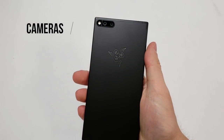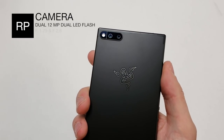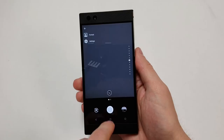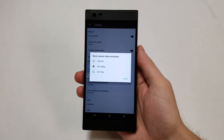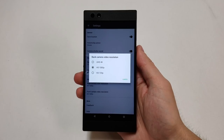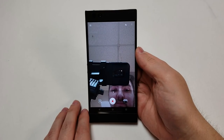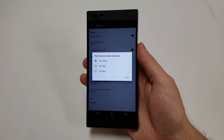Moving on to the cameras: there are two different 12 megapixel sensors with a dual LED flash. The aperture is f1.75 for the standard lens and f2.6 for the telephoto lens. The phone supports high dynamic range, portrait mode, and 2x optical zoom. The rear camera can record 4K, 1080p, and 720p only at 30 frames per second. Slow motion video can only be captured with a third party application. The front camera is an 8 megapixel sensor with an f2.0 aperture, supporting up to 1080p recording at 30 frames per second.